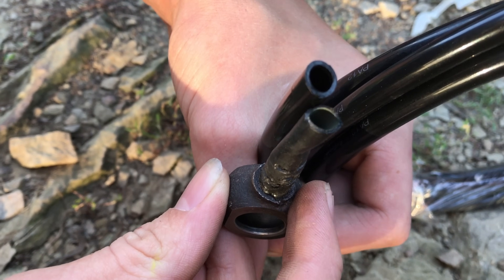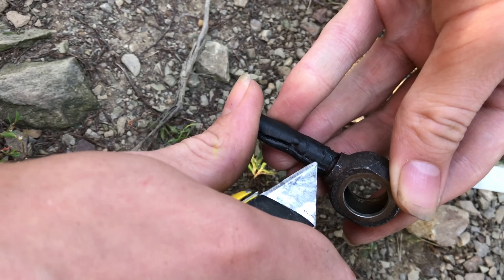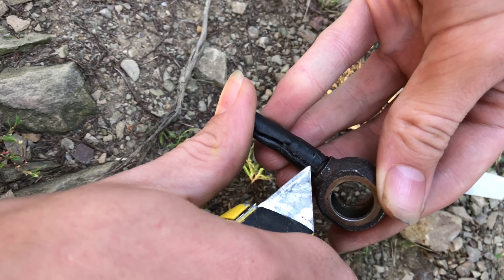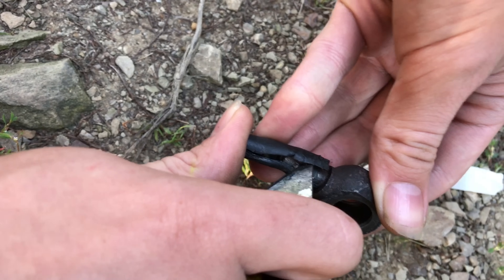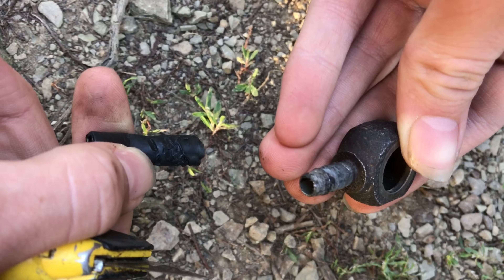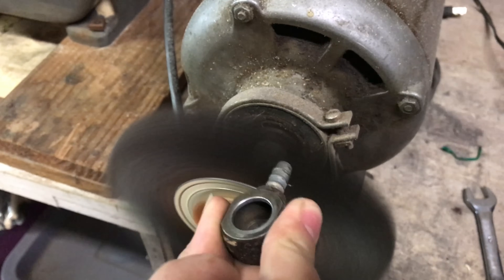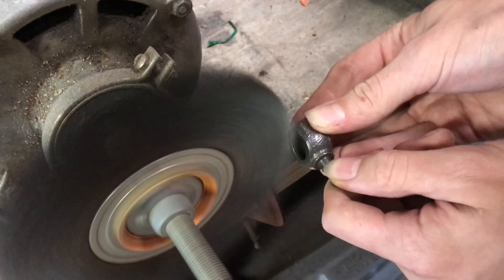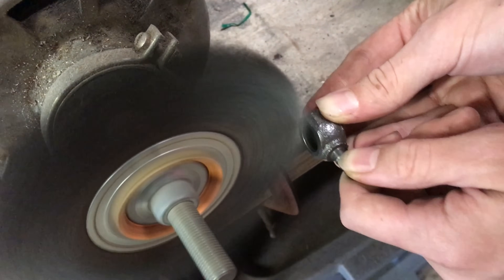Just make sure that you have gas line that's made of nylon. With a utility knife, I cut off the old stuff to expose the barbed fitting. I like to clean up these barbed fittings on a wire wheel, because when you put everything back together it's so nice to have a clean fitting.